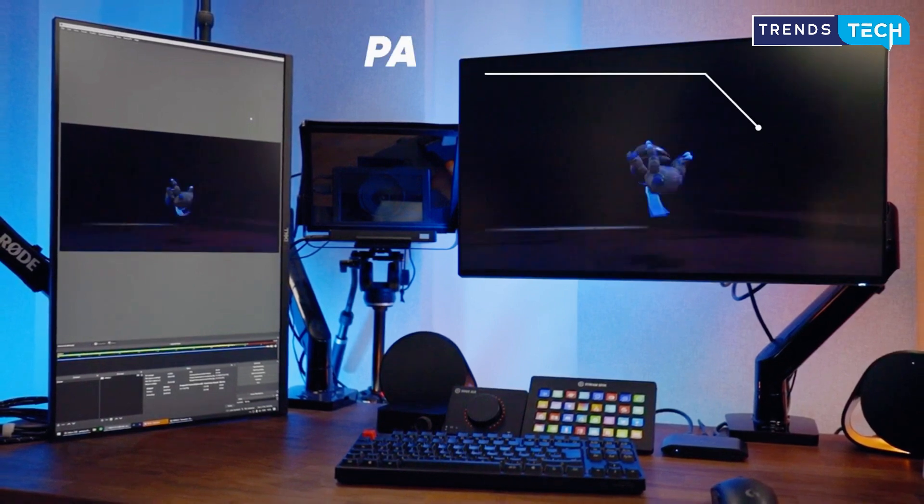Elgato has been the go-to name for capture cards for years, and the HD60 X is the sum of that experience — an evolution rather than a revolution. It builds on the HD60 S Plus to deliver an outstanding experience for both capture and pass-through, offering impressive features with a simple plug-and-play setup. We think the HD60 X will likely sit at the top of most creators' best capture card leaderboards.